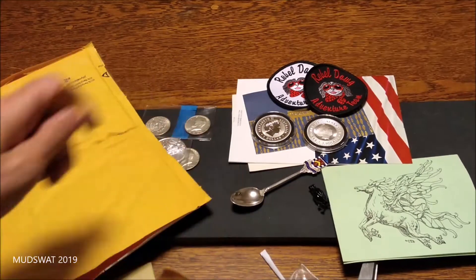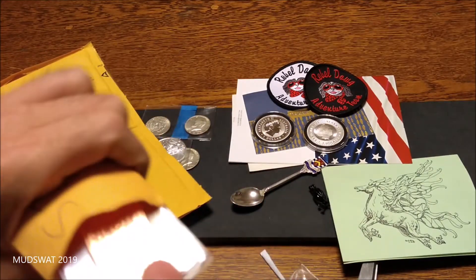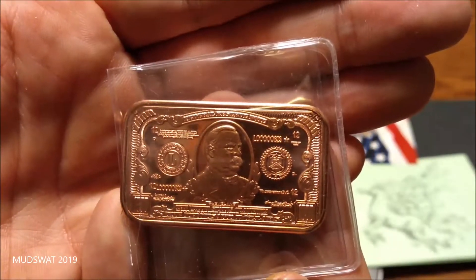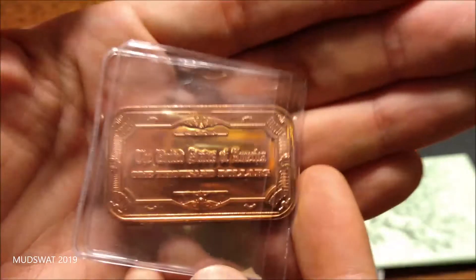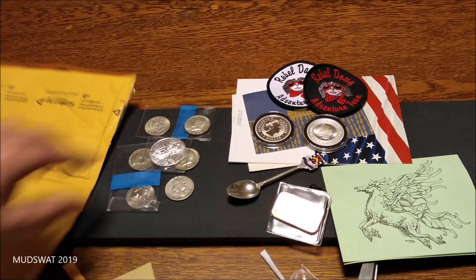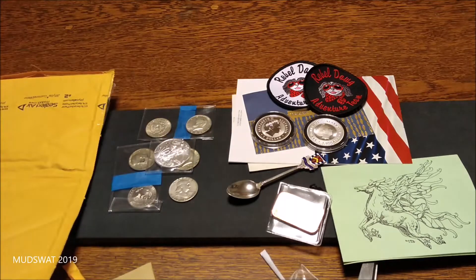And then she has something else in here. A Copper Bar! Awesome. Thank you so much. Thank you so much, Clash Guitars, Rebel Dog Adventure Team, and SJ's Mixed Adventures.